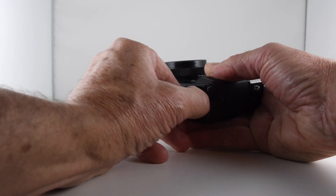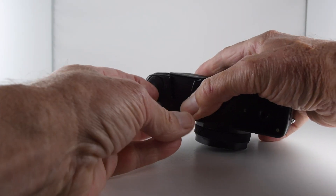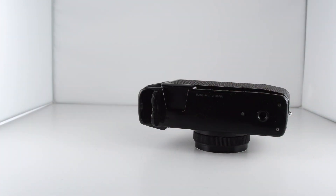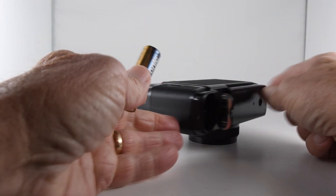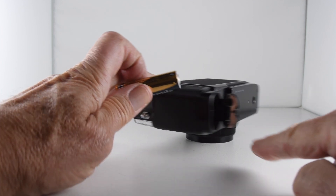So let's just put the two double-A batteries in. I never find these compartments that easy to open. And then the orientation of the batteries is shown on the lid.